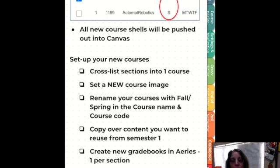Now you can go back to your fall course and copy over any content you want to reuse — I'll go over that in another video. Again, make sure you create new gradebooks in ARIES, one for each section, and don't forget to publish your course.